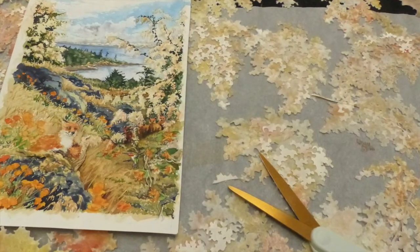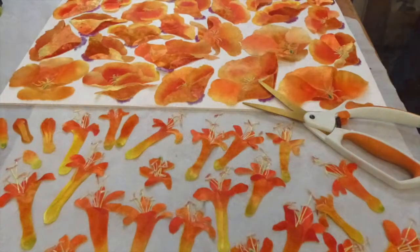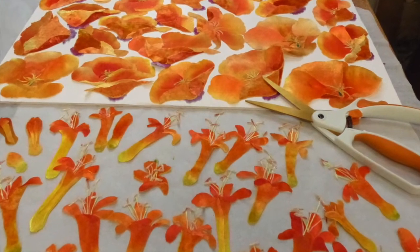All the flowers and leaves are made separately — the ocean spray, California poppies and honeysuckle — so that they can be arranged in the landscape when it's all in place.